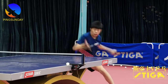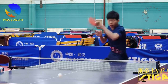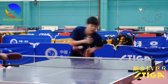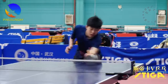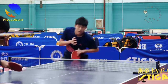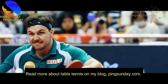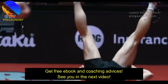Please share this video with your teammates in your table tennis club. Read more about table tennis on my blog, get free e-books and coaching advice. See you in the next video.